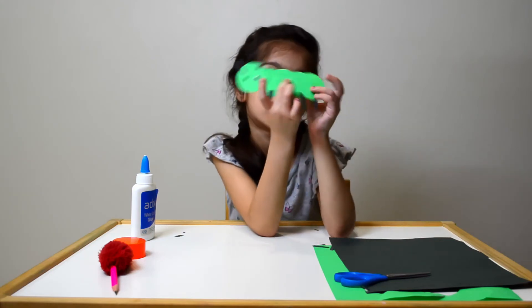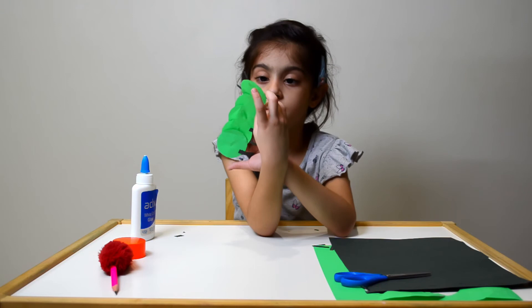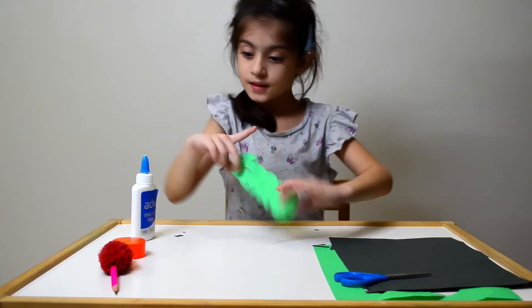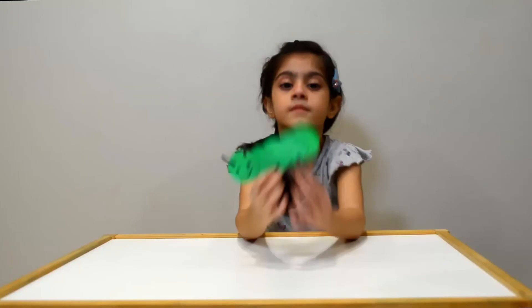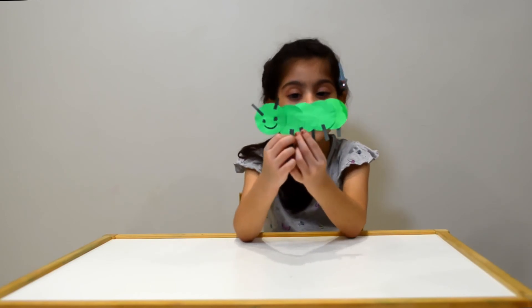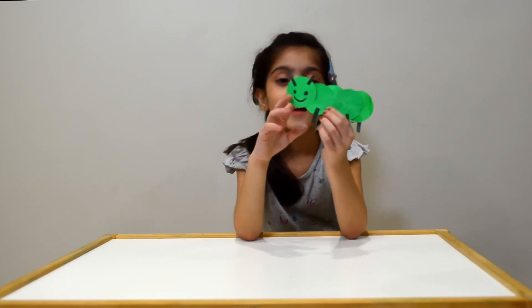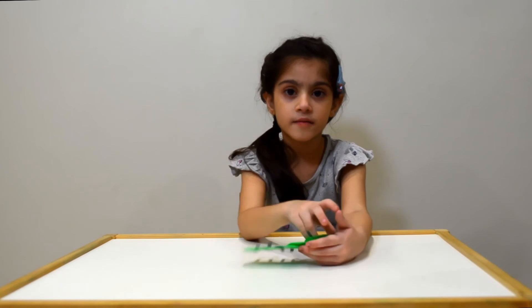My cute caterpillar is ready. Oops! I forgot to make the caterpillar smile. Isn't it cute? I will wait for it to turn into a butterfly. Just kidding! I hope you enjoyed making the caterpillar with me.